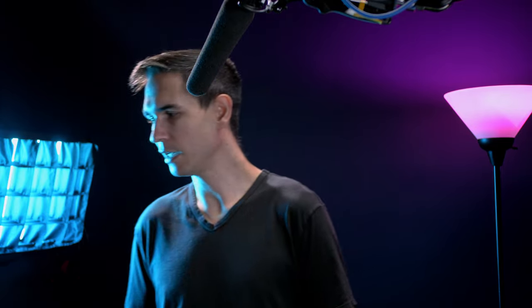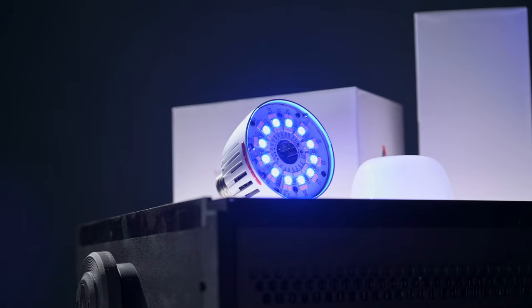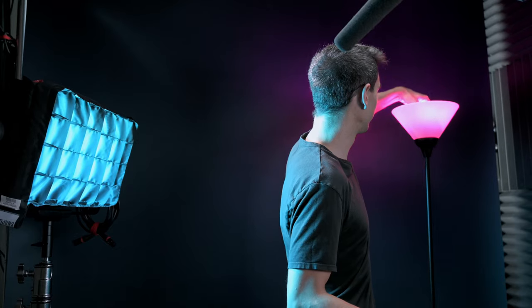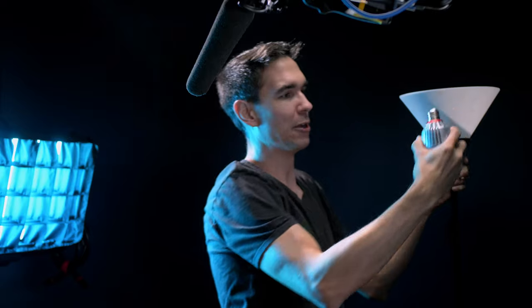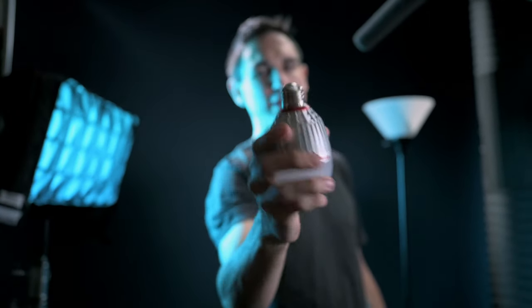I was filming an intro for this video and no, the little diffusion dome is not supposed to come off of the B7C. It actually fell six feet onto the hardwood floor and I damaged the little metal piece at the bottom of the bulb. I really have to jam it in there now. I wouldn't recommend dropping these things — it will get damaged.